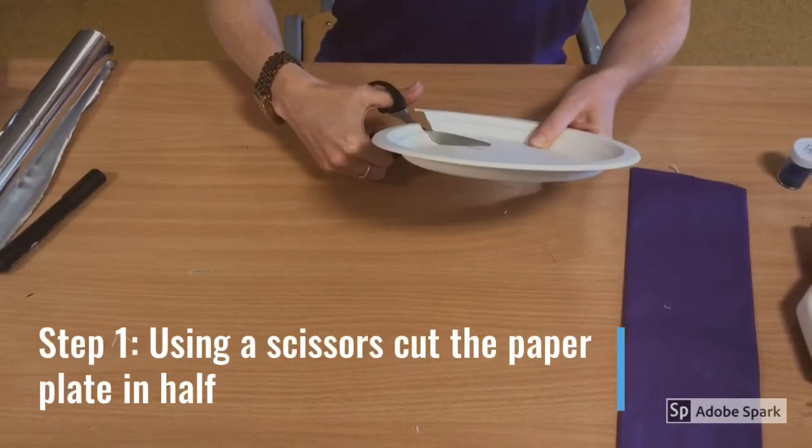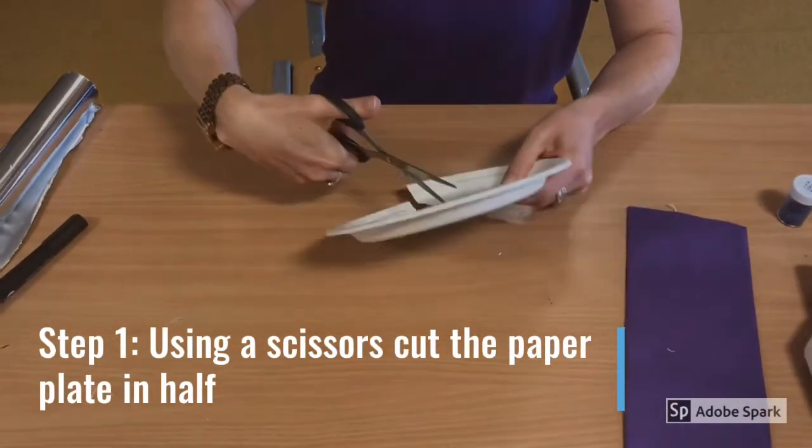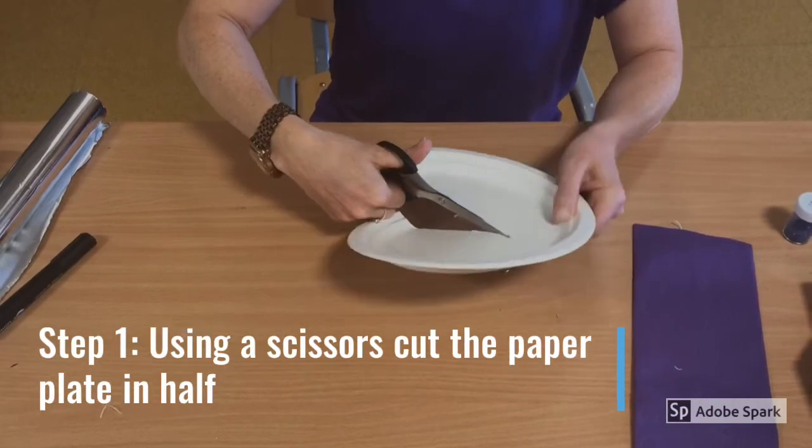Step 1. Using scissors, cut the paper plate in half. Don't forget to ask for help if you need it.